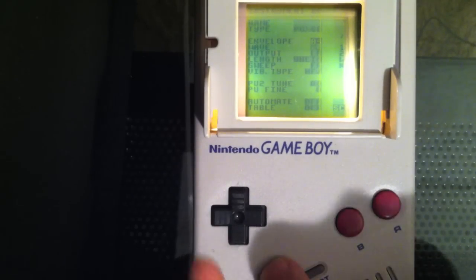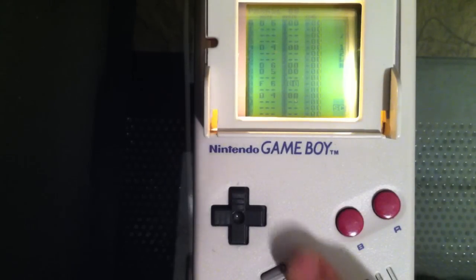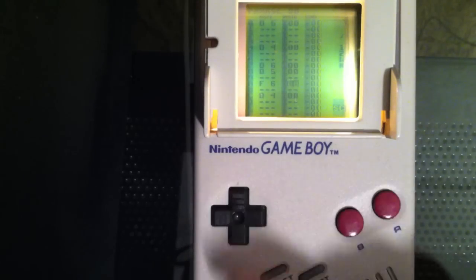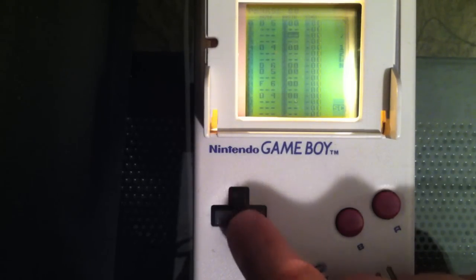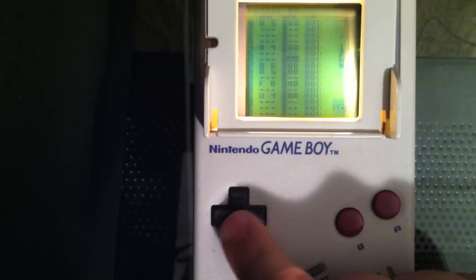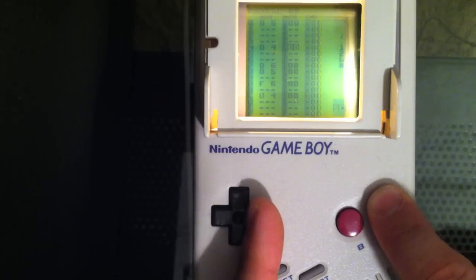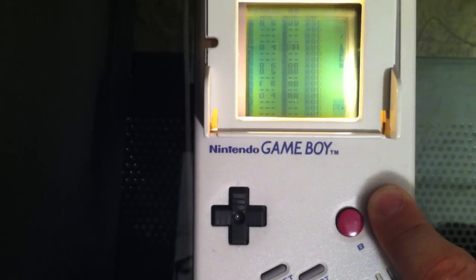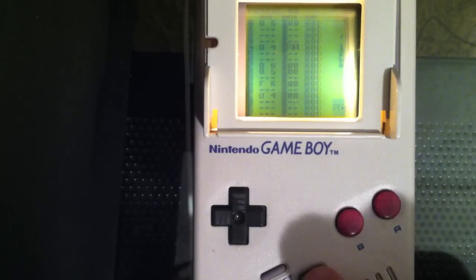Let's go ahead and navigate back — hold Select and hit Left. Remember, this was our phrase that we've been playing and we've been editing instrument 00. The way you can really vary your sound is by changing the instrument. Let's highlight one of these 00s, hold A, and hit Right on the D-pad. Now that's instrument 1, which is back to the default — fully sustained, 12.5% pulse wave, which is your default instrument when it's just blank.